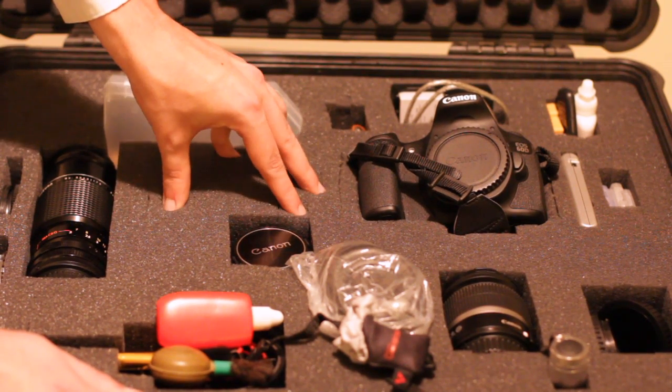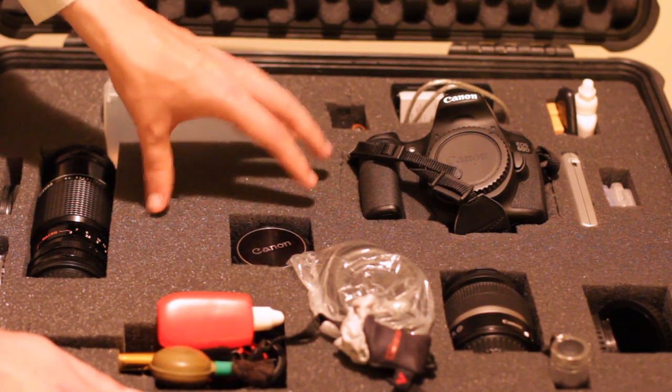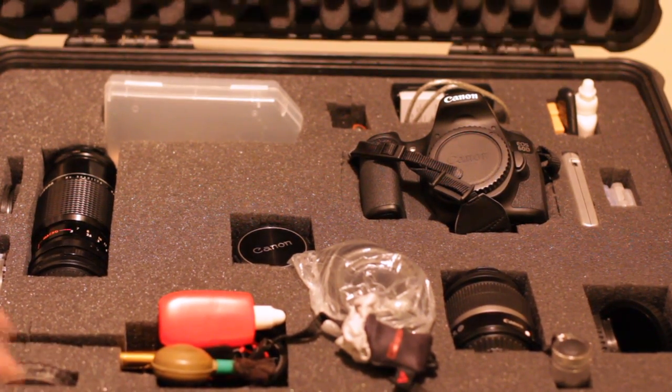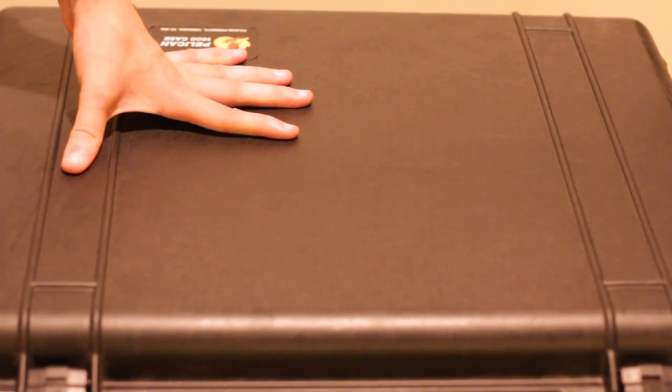Basically whatever you need, you can customize so you can put it all in this. It uses really great foam core that is soft but sturdy, which makes for great shock resistance. This also helps with the shock resistance up here. Basically when you close it and latch it all together it is waterproof, desert proof — it is everything proof. So if you want to keep your stuff safe, this is what you go with.